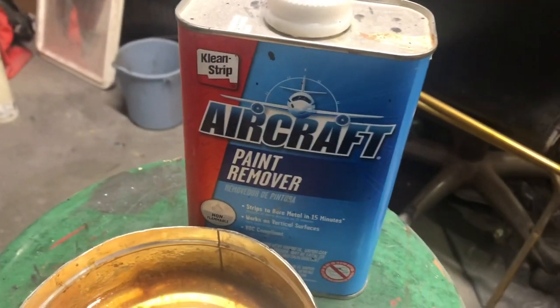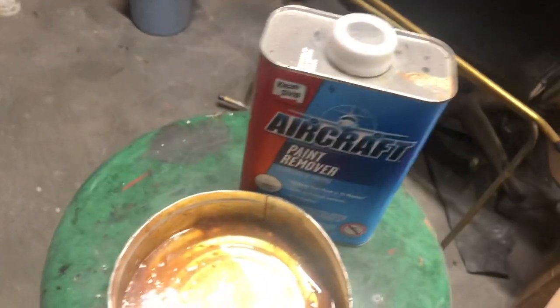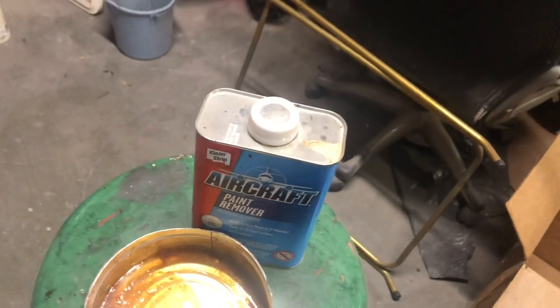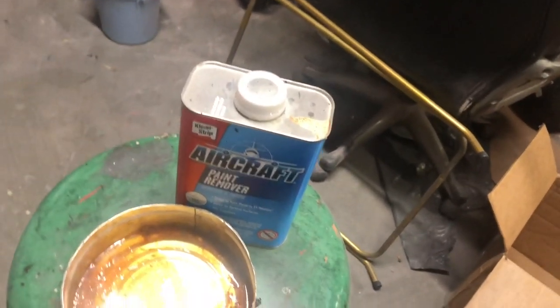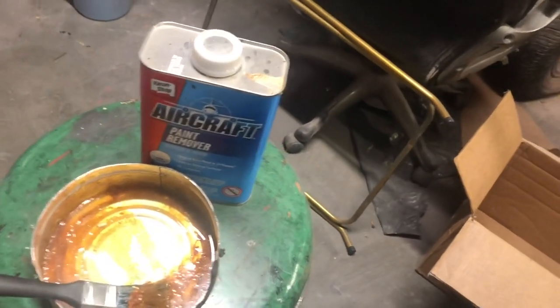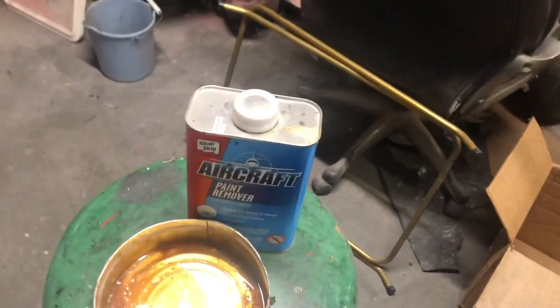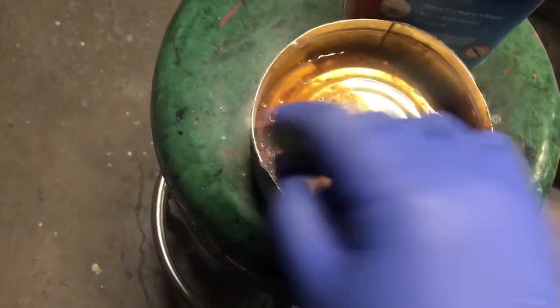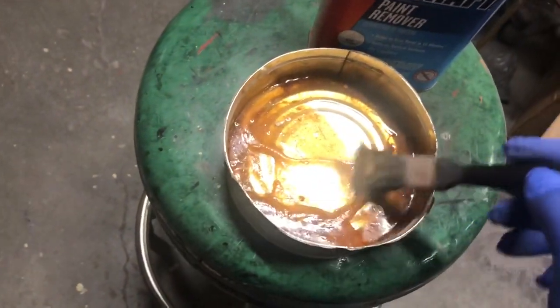Then I use a scraper and what's called aircraft paint remover. This stuff is corrosive — wear gloves, make sure you're in a ventilated area, make sure you don't eat it, don't get it in your eye because you can go blind or die. So if you can't keep your hands out of your mouth or away from your eyeballs, don't use it.